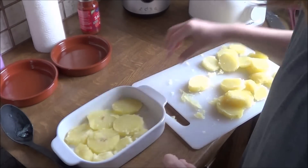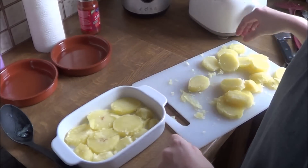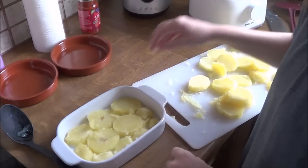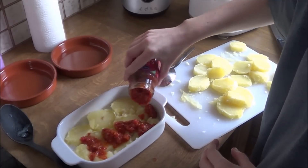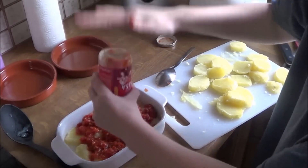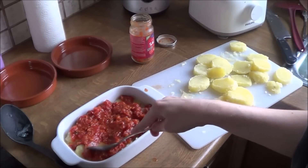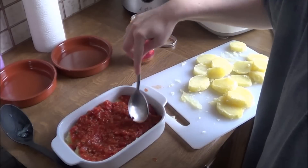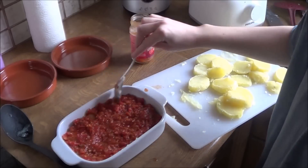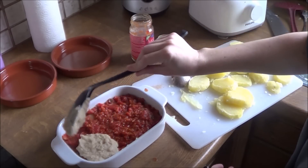Now you're just gonna put a layer of potatoes in the dish, then you're gonna add the tomato sauce and spread it so that everything is covered. And then you are going to put the vegan cheese sauce on top.